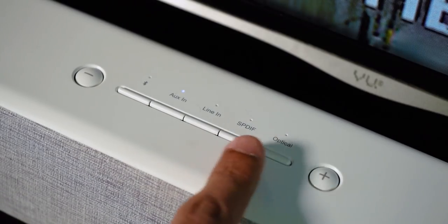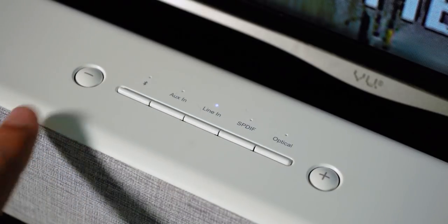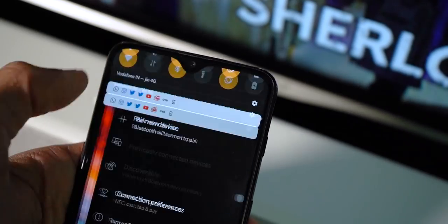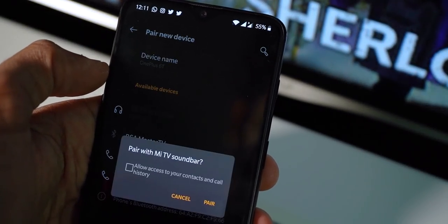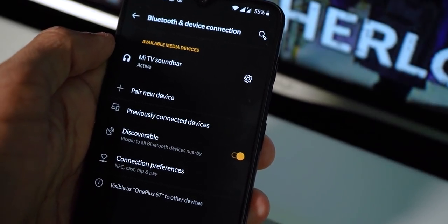Alternatively, you can connect the soundbar to your device via Bluetooth. Press the Bluetooth button, turn on Bluetooth on your device, and select the Mi soundbar — that's it. Keep in mind that using a Toslink cable will give you the best audio quality; a coaxial cable is almost as good and you won't really find much difference in clarity.